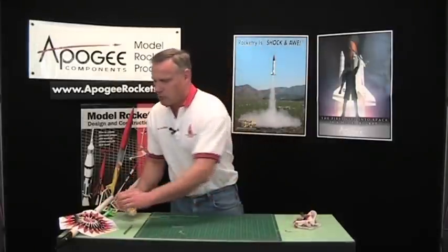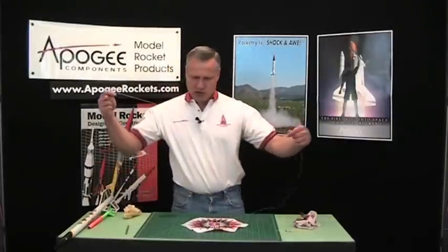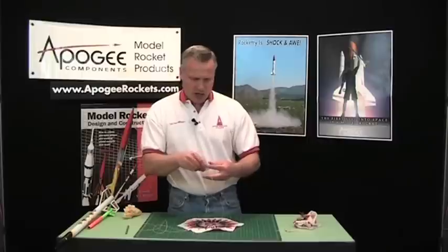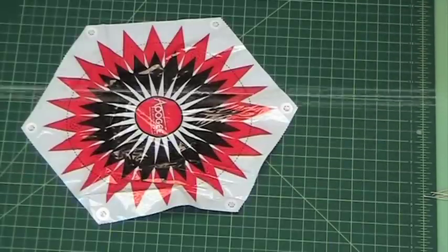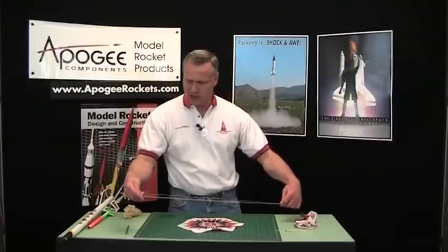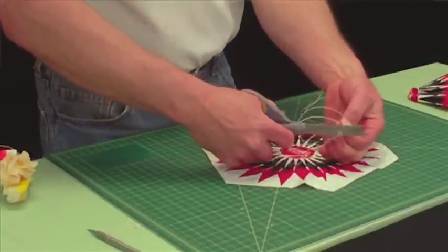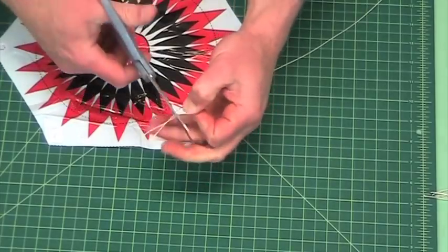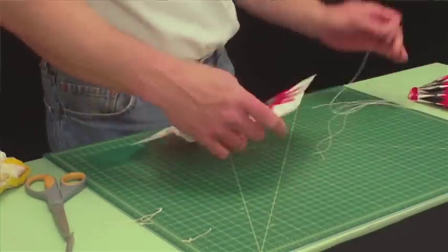If you're starting a parachute from scratch, this is the way I would tell kids to build it. First, take the string — I actually cut this one a little long. Put one end in each hand at opposite ends, then reach down with one hand, pull it up, and grab with a finger down here. If you look closely, you'll have three lines and you can get them all fairly equal — it doesn't have to be exact. Then cut right across the ends and all the lengths will be equal. Now with my three strings, here's the part I want to show you: how to make the knot.